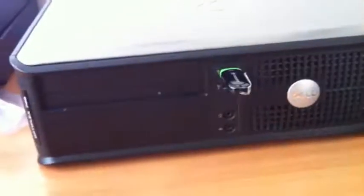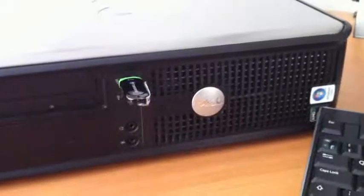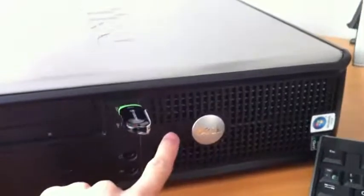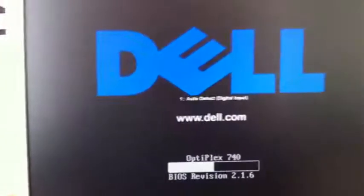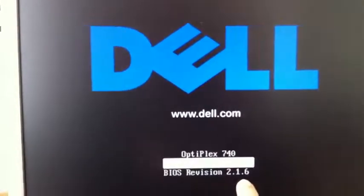Hi, today I will show you how to update your BIOS on a Dell computer Optiplex 740 model. First you have to start your PC. You can see that I have BIOS version 2.1.6 and it is the Optiplex 740.